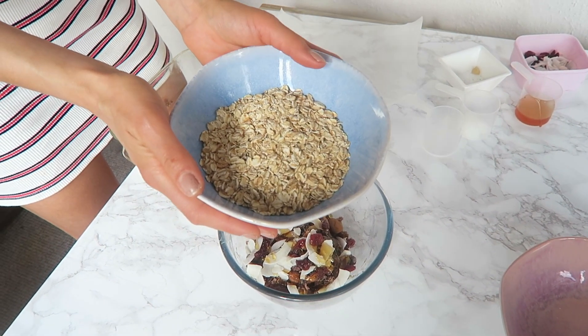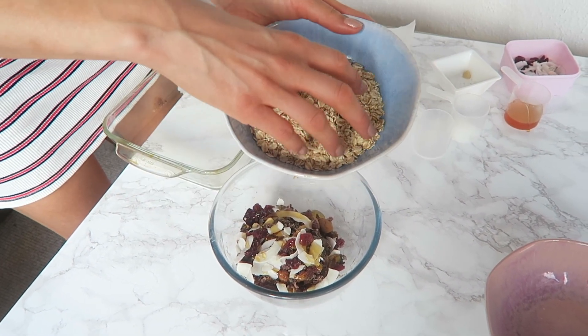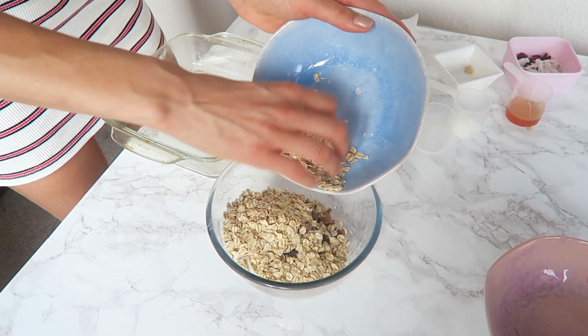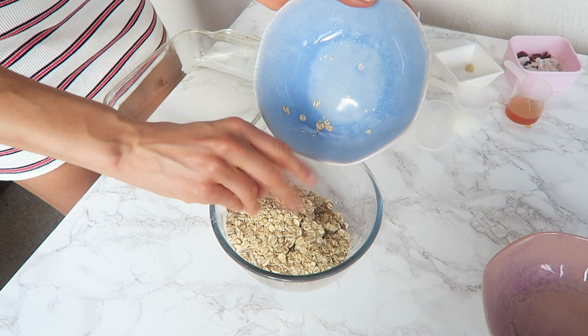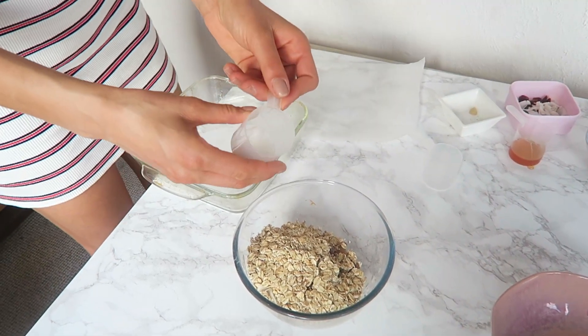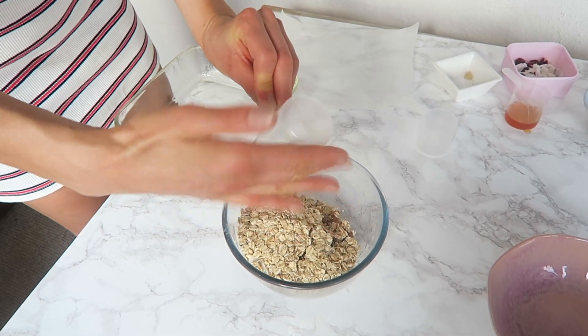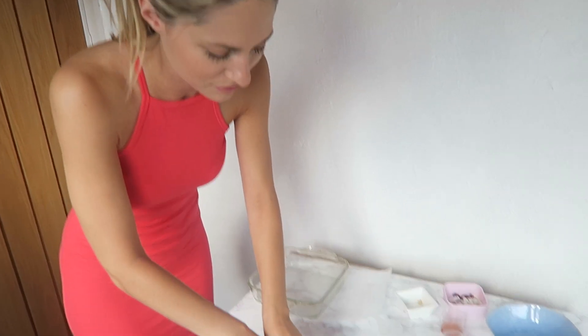Now adding in the roasted oats. And then I've got a little bit of coconut oil which I'm going to pop in there as well — it's actually melting because it's so warm. Then you just squeeze it all together.